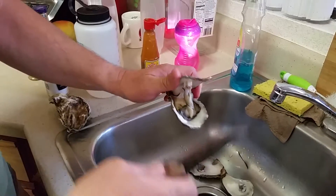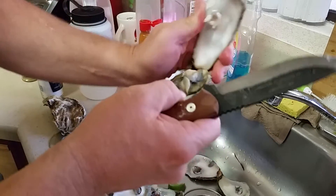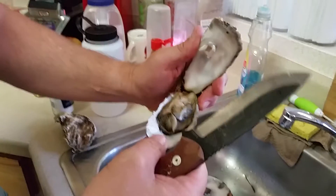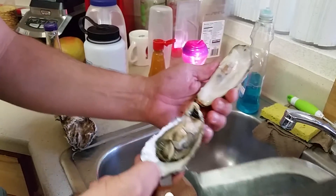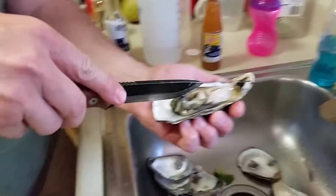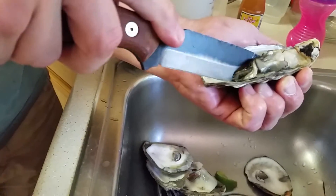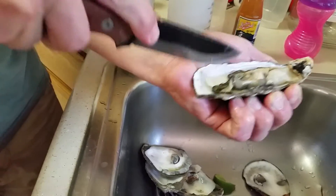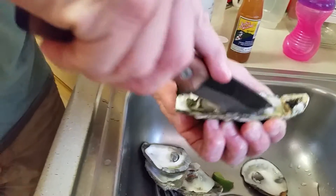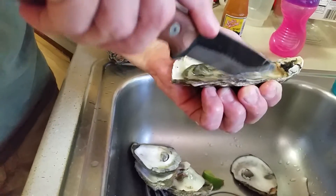I'll cut this part off — that's the tendon that connects the top to the bottom. That little spot right there is my son's favorite; he likes to nibble on those after he's had the oyster. And then there's another little tendon spot where it connects, and there's your live oyster. Chop it a little bit and make sure there's no pearl in there — that's probably not gonna happen.